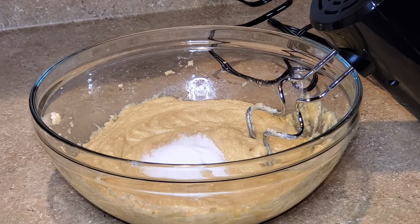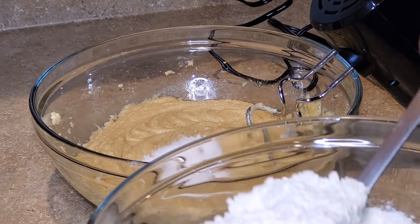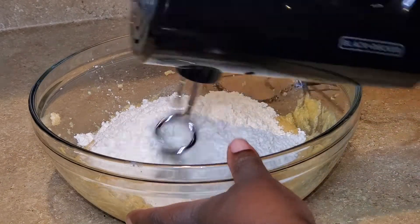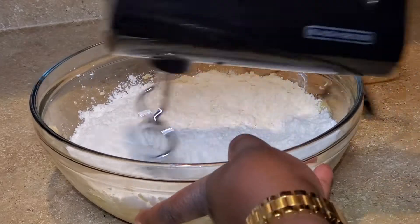I add the baking soda as well as the salt. With the all-purpose flour, I'm not going to add it all in at one time. I'm going to slowly add the all-purpose flour, mix with the hand mixer, and continue adding all-purpose flour until everything is well mixed.